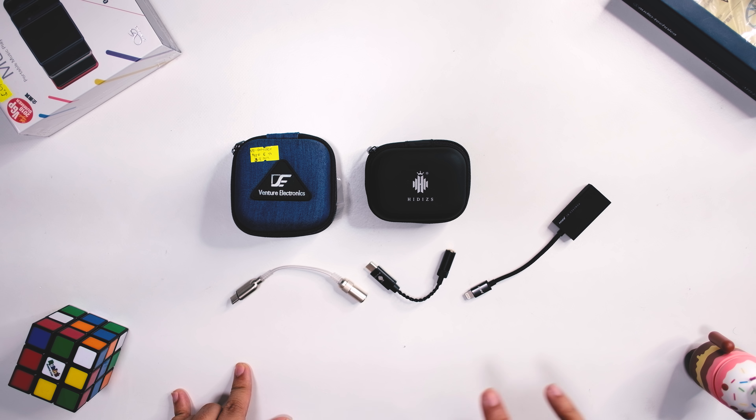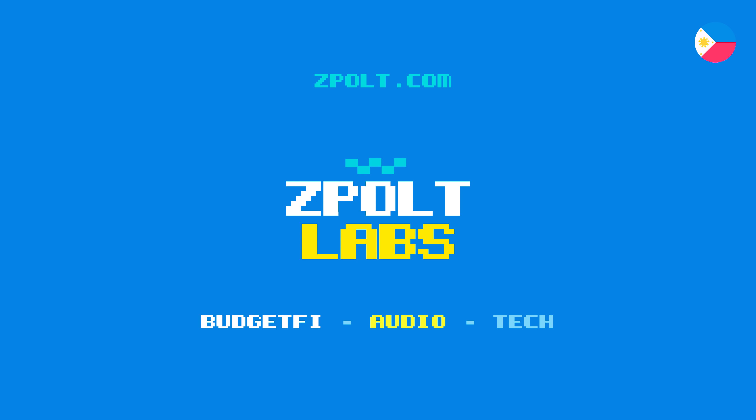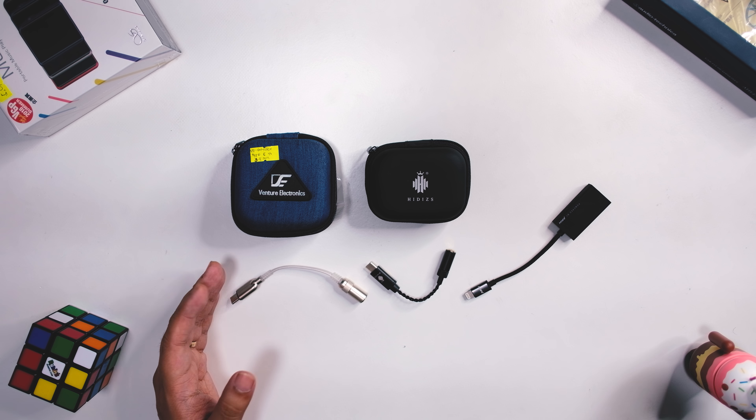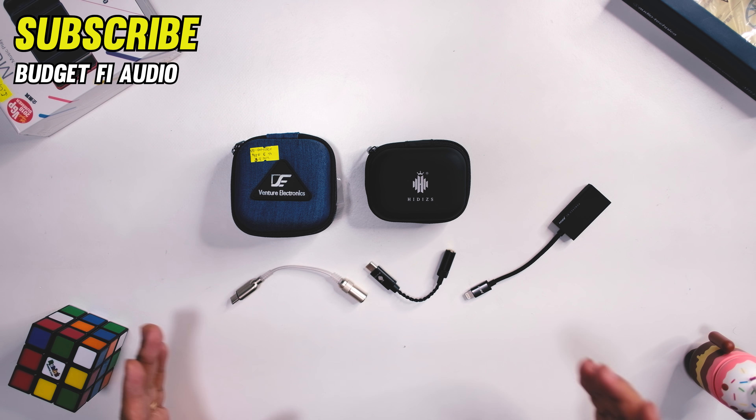We're gonna find out what is the best sounding, what is the best value, and what you should get. We review BudgetFi to MidFi audio gear, so if you're into that, consider subscribing. Let's take a look at the build of each of these first.